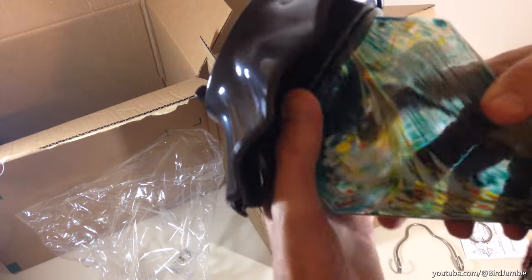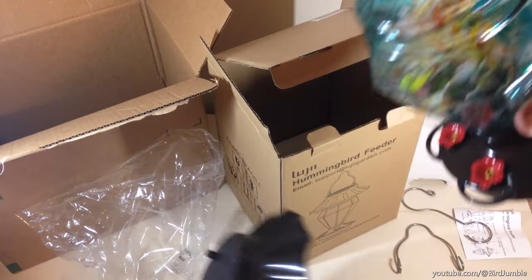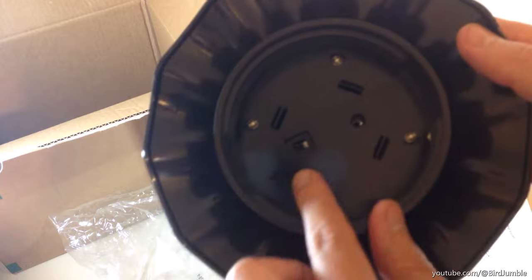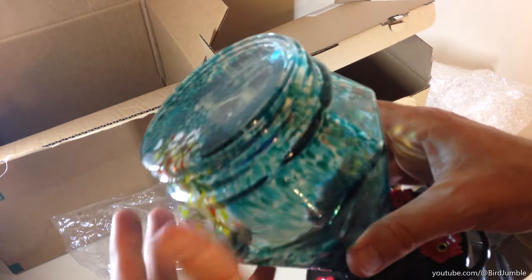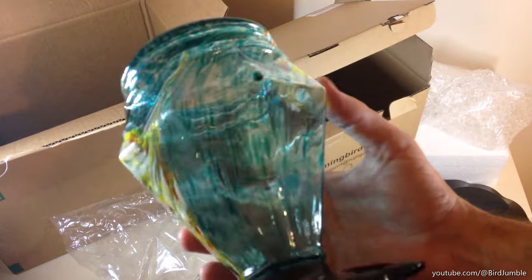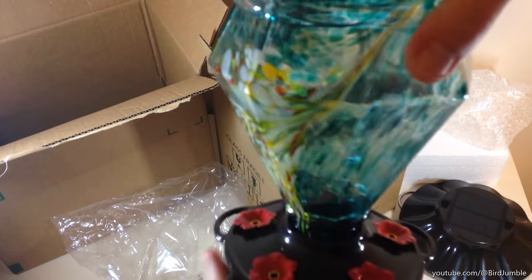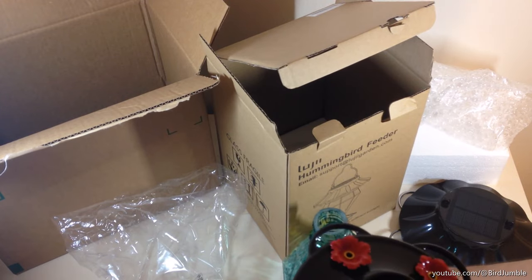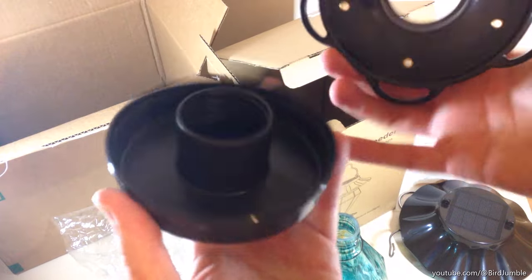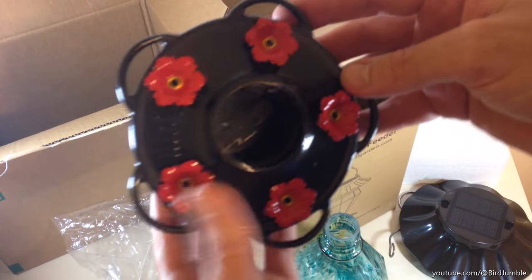Solar panel on top. You do not have to buy one of the solar ones that light up — they have various different feeders, some that light up and some that do not. There's actually an on/off switch in here, so if you don't want it to light up you can simply turn it off. The top you would basically just be taking off for cleaning and for turning on or off the solar capabilities. The bottom is how you would clean the feeder. This is metal, this is plastic, and there are five feeder ports.